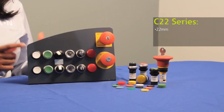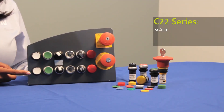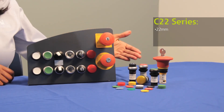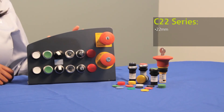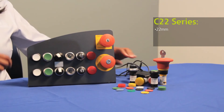Eaton also offers another 22mm push button, which is our C22 series. The C22 line closely models after the M22, and from the front of the panel you will not see any differences between the two lines. That's because the C22 has the same look and feel as the M22 and is also available in hundreds of styles with black and silver bezel options. This allows you to mix and match devices as needed.